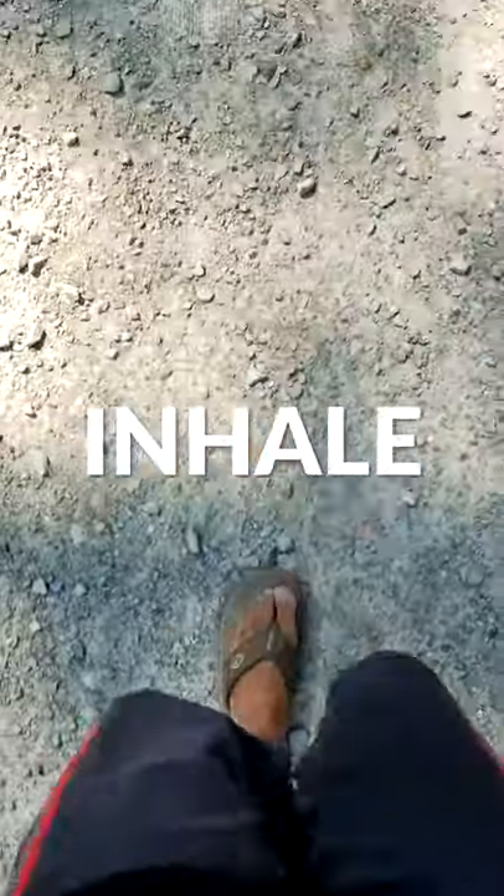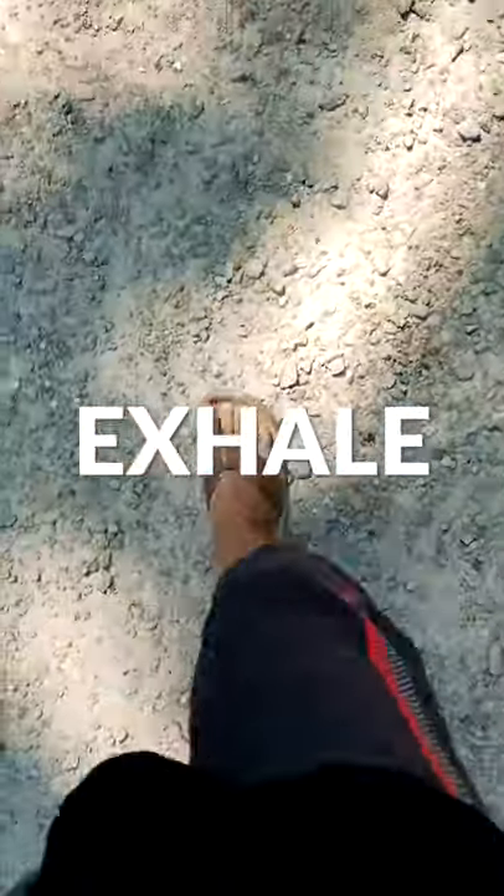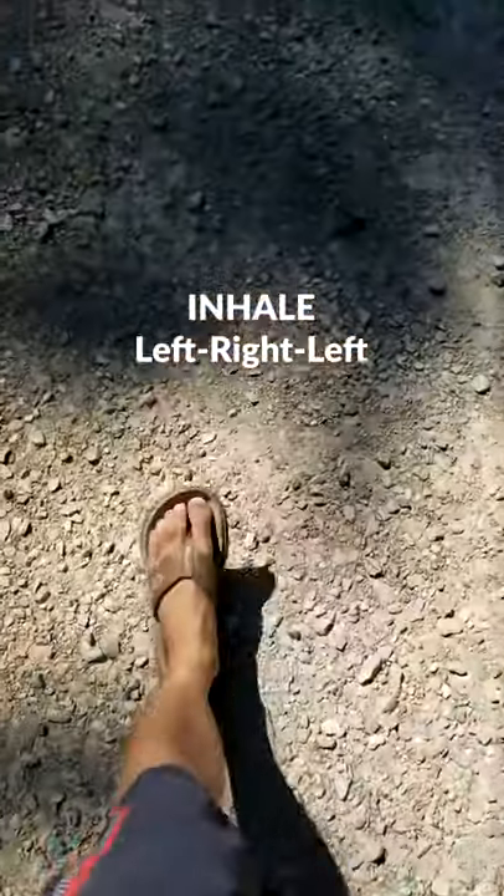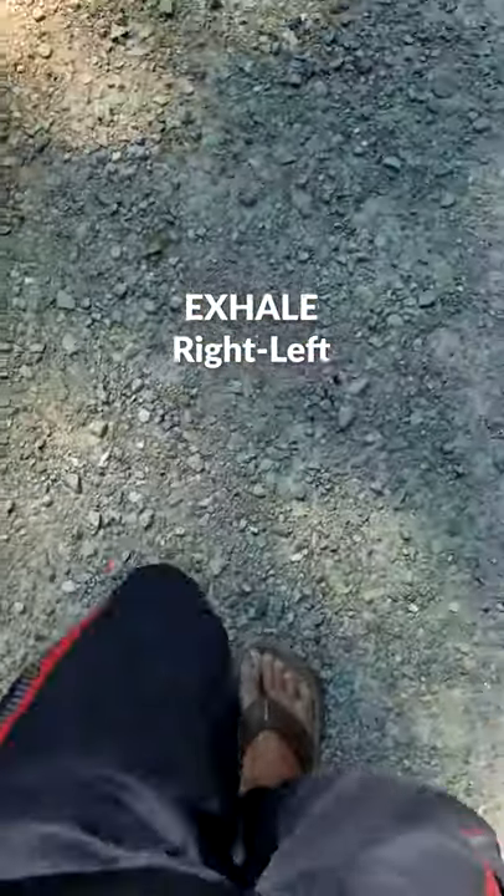And with endurance exercises like jogging, there are a lot of different methods, but many people have success with 3-2 breathing. This means you inhale for three steps and you exhale for two steps. It's usually inhale for left, right, left, and exhale for right and left.